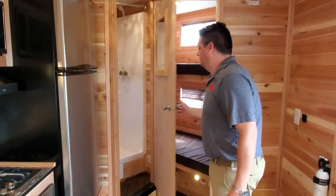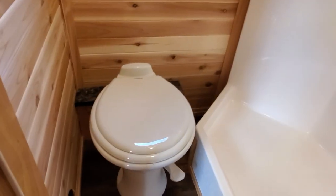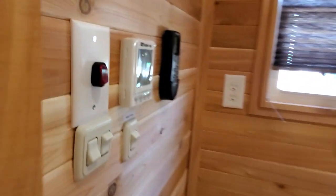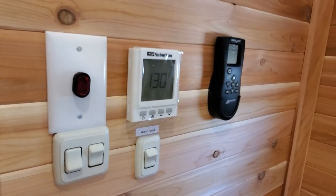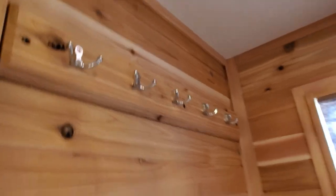And don't forget, we've got a bathroom with a flush toilet. This even has an on-demand water heater — if you look on the left, you can see the control panel. And it's got the vent fan, so that's always a nice option.